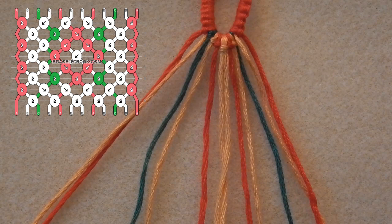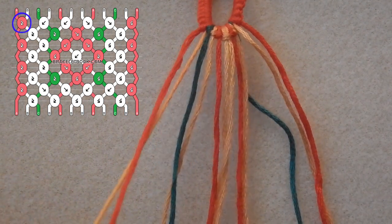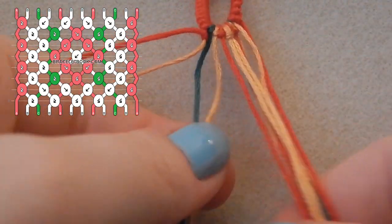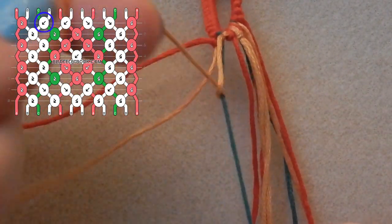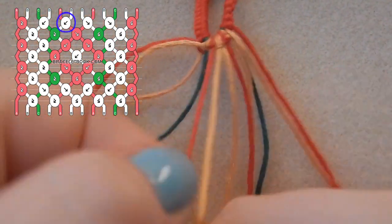We are going to start by taking that first red thread and we are going to tie a forwards-backwards knot onto the gold thread that it is next to. Then taking the next gold thread, we are tying a backwards knot over that third strand which is the green strand. Then we're taking one of the center gold strands and tying a backwards knot over the red strand which is to the left of it.